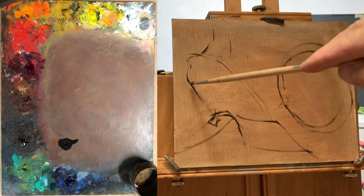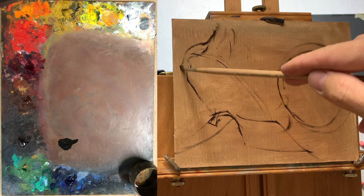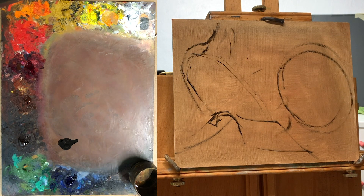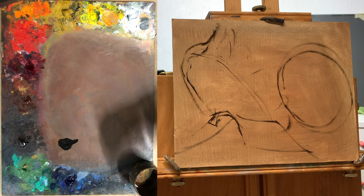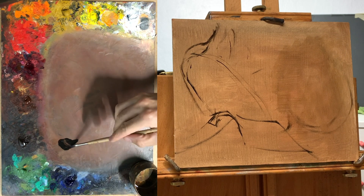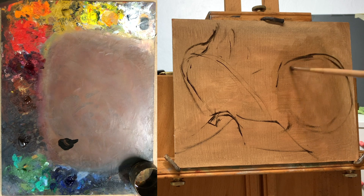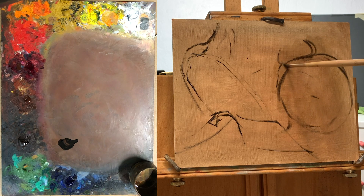I like to paint on a tinted surface because it gives me a little shortcut — a surface that doesn't have any white on it. Usually with a white surface the first thing I want to do is get rid of all the white so I can control my lightest light. In this case I can just start with a darkened surface and work into it. I find it easier. This is MDF — medium density fiber board — that I got at a Home Depot, cut into pieces, and gessoed. I usually do about two to three layers of gesso just to make sure I have a nice consistent surface.